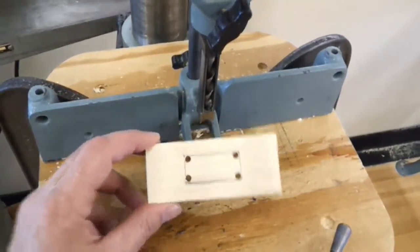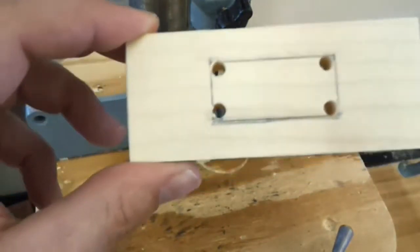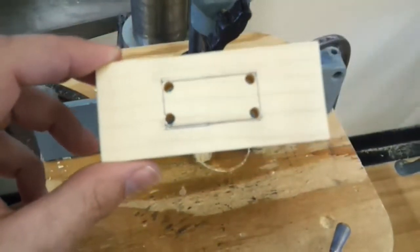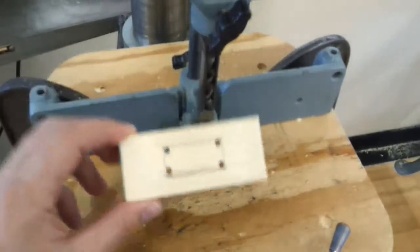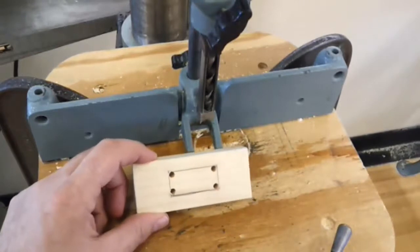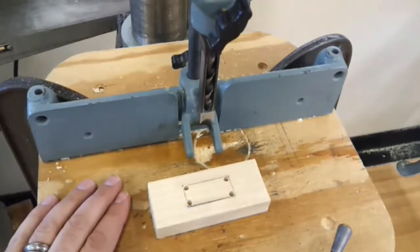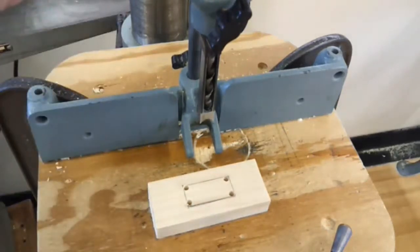To cut out the opening in this piece, it's easiest to use a mortiser. If you don't have a mortiser, you could use a scroll saw — take out the blade and feed it through one of these holes. You could also do the same with a coping saw and cut it out by hand. I happen to have a drill press outfitted with a mortiser, and I also have a dedicated mortiser in the shop, so either one is fine to use.